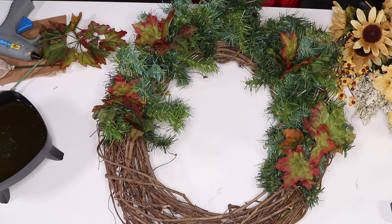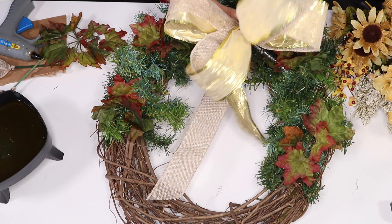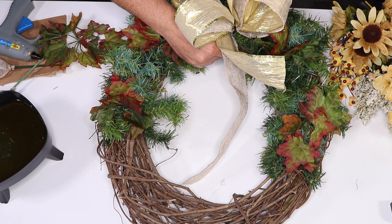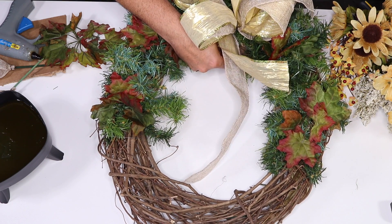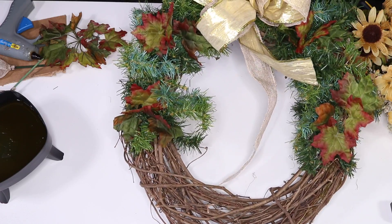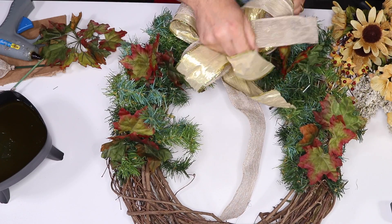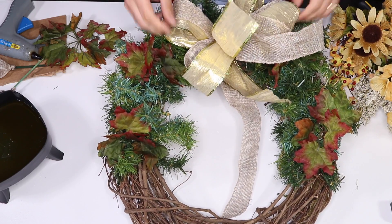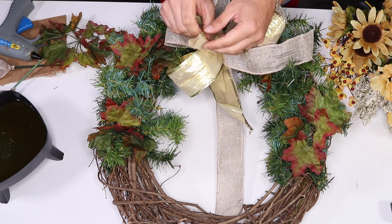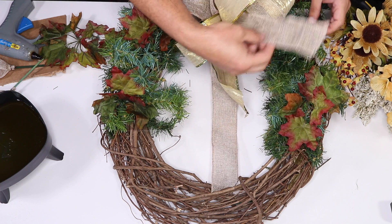The next thing I want to do is add my bow. So many of you liked the centerpiece with the gold and burlap and I thought it turned out amazing. I've never done neutral colors for fall but I am in love with the end result. I'm going to go ahead and attach this in the back like so, then give your bow a little fluff. I didn't want anything big — something small will do so the flowers really show. We'll finish the tails at the end.